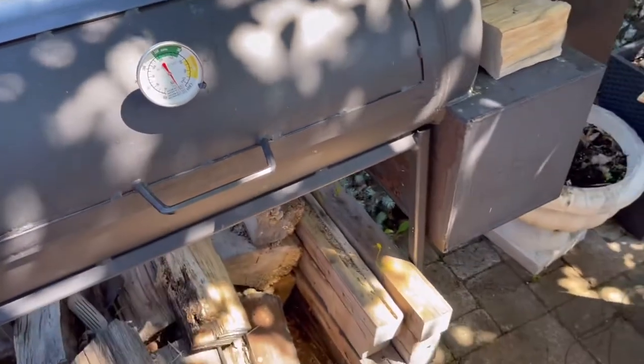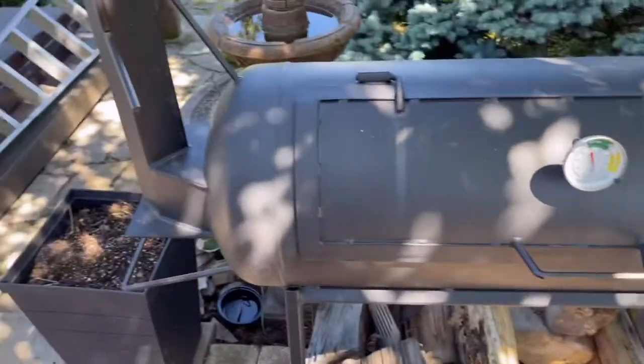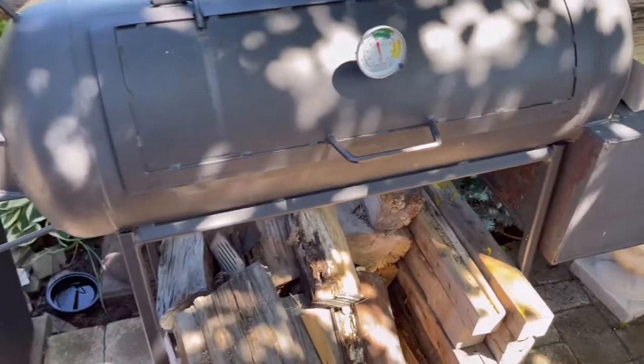If you haven't seen the build, go check out the video on how I built this propane smoker, or how you can build a propane smoker.